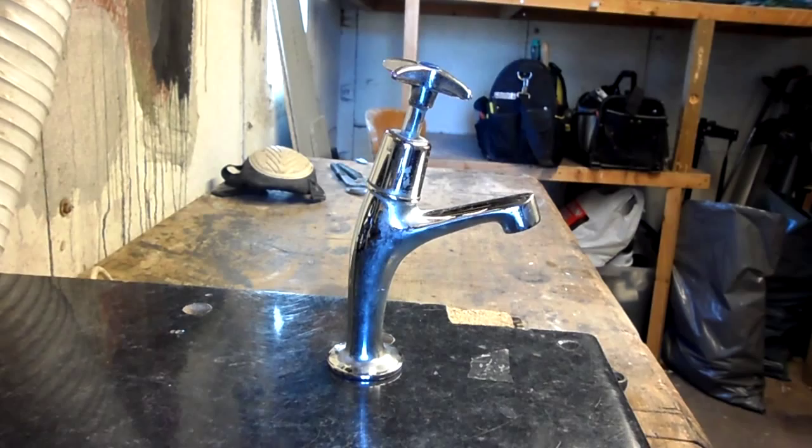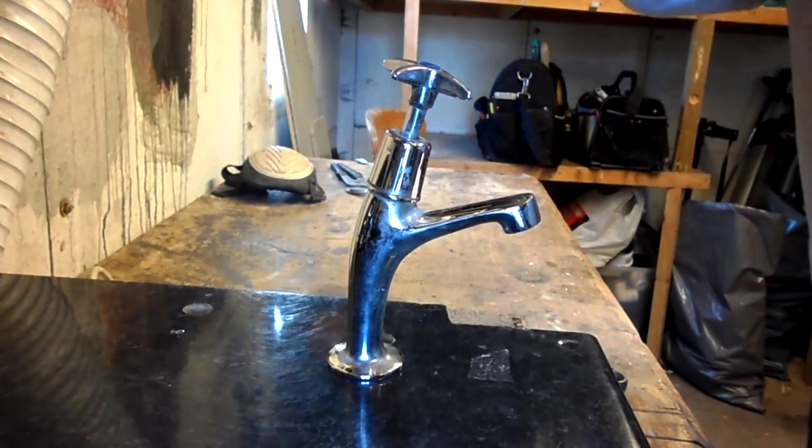Hello people, welcome to Tom's Tips. This is a video on maintenance of a tap.